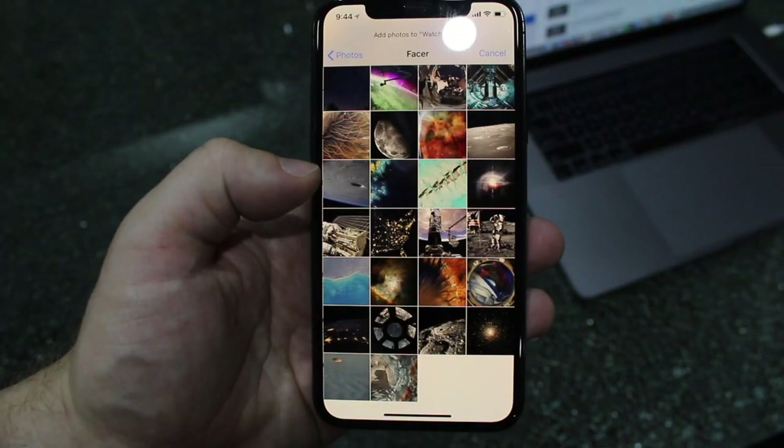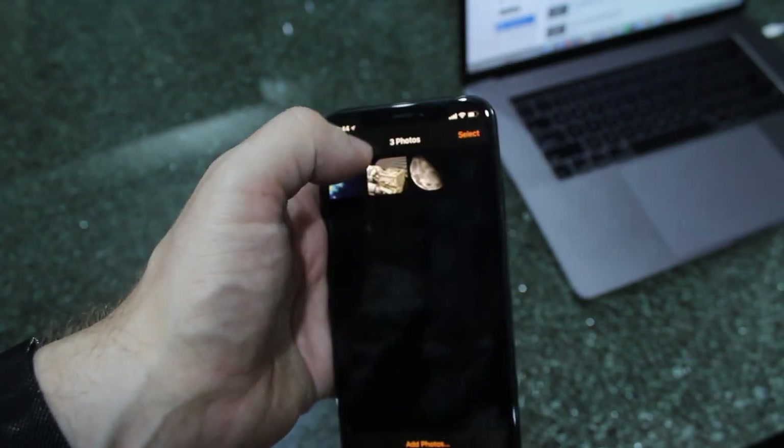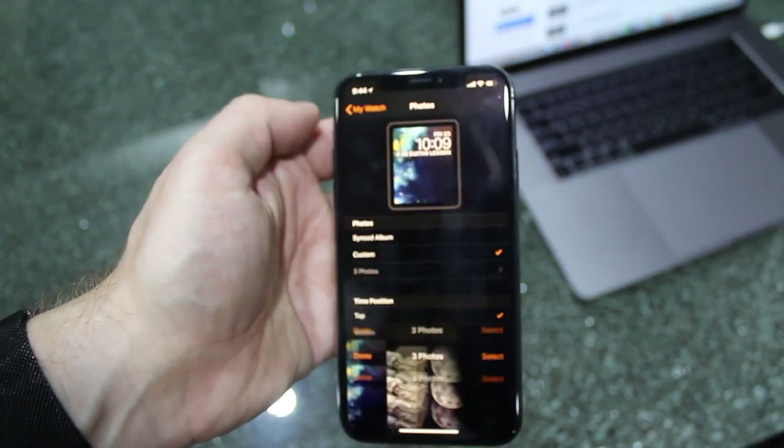You can also add more photos from the bottom here. Select another photo — I'm going to add this one. Done. That will now add it. Select Done.